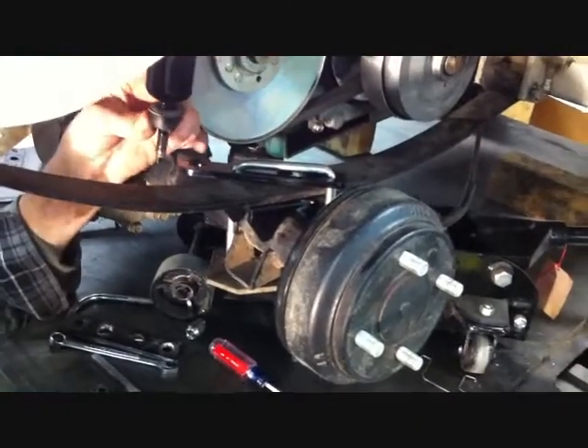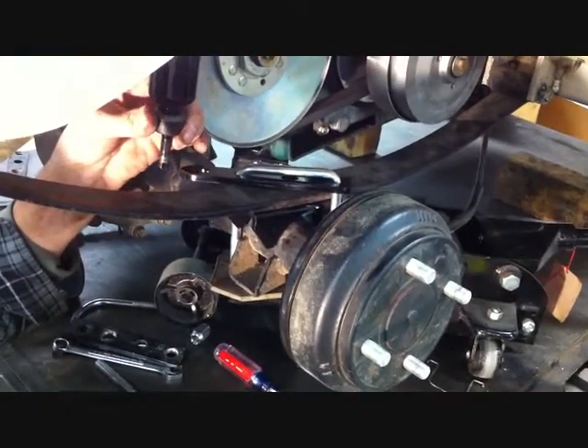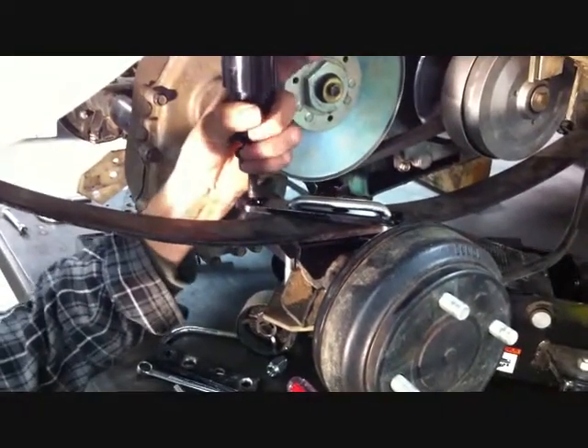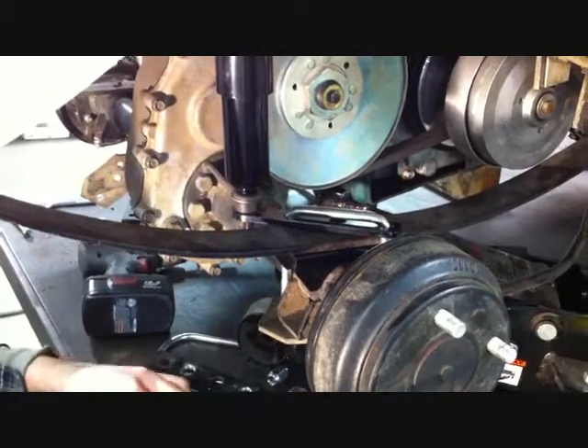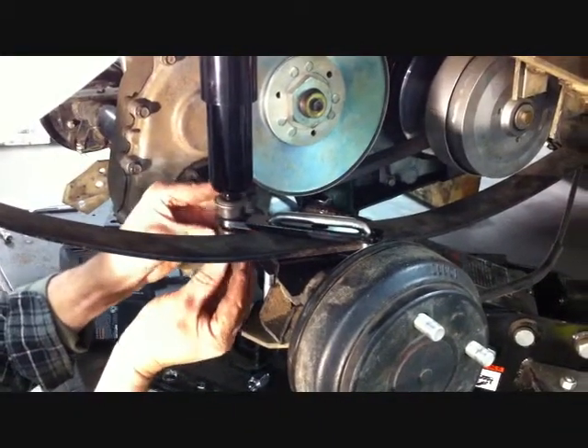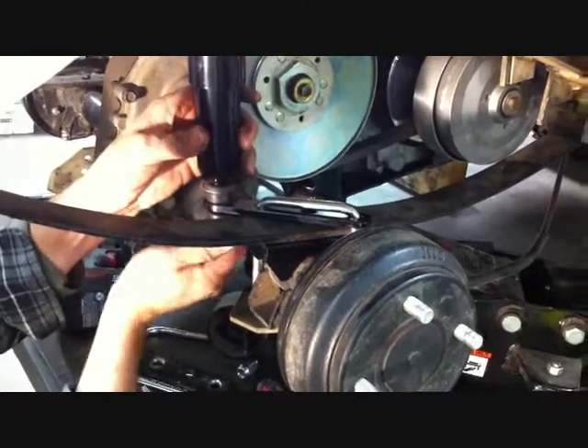Now that you've got the rear lift and U-bolts installed to both sides of the car, using the stock shock bushings and nuts, install the stock shock to the new shock mount and securely tighten on both sides of the car.